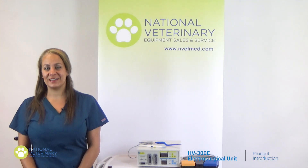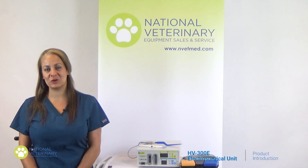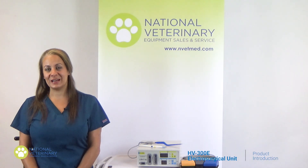Hello, my name is Ashley and I've been a surgical vet tech for more than 25 years. Today I'm doing a quick introduction on our standard cautery unit.